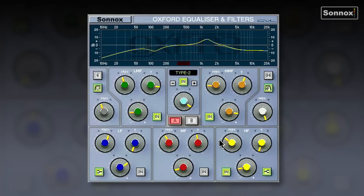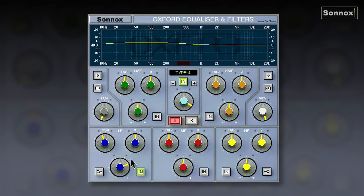Let's look at the Oxford EQ as a mastering EQ. Type 4 is best for mastering because it has a very wide Q. Playing a stereo mix, I'm going to use the LF section as a parametric boost around 70-80 Hz — I'll exaggerate a little for demonstration. I'm also going to roll off the real sub to clean it up using 18 dB per octave, removing inaudible nasty rumbles.